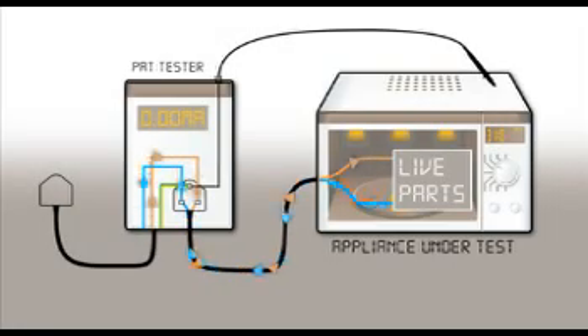The touch current test is carried out by connecting the PAT to the appliance and the test probe to any exposed metal parts. If there is a fault with the insulation, some of the current flowing in the live conductor will return to the supply via the test probe. The PAT will measure any touch current returning via the probe and display the result.